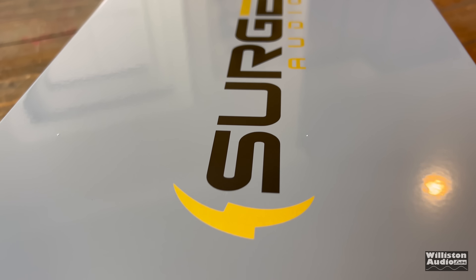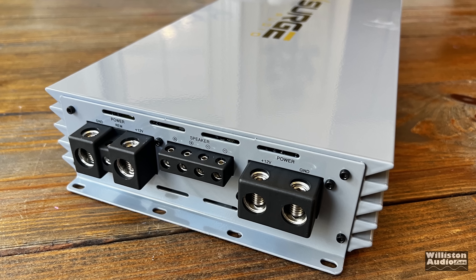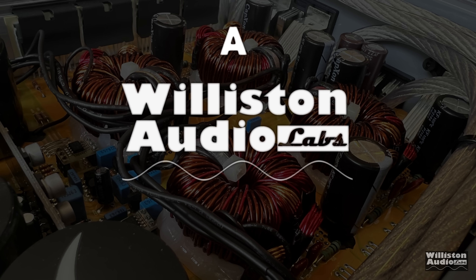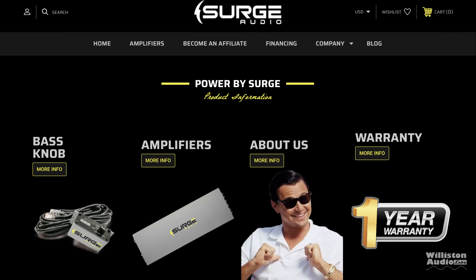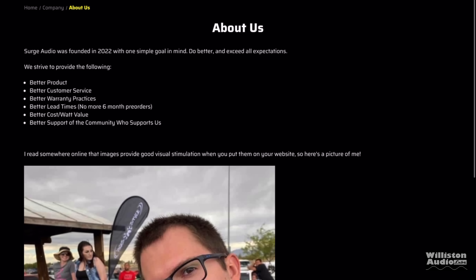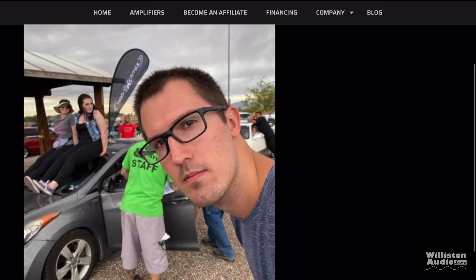Today we're going to find out about this new brand of amplifier called Surge Audio. We're going to look at an amplifier from a new company, Surge Audio, which started in 2022. This is a sponsored video, so check the link in the video description. This is Colin Buckeye, the one who previously ran Wolfram Audio, now moved on to Surge.